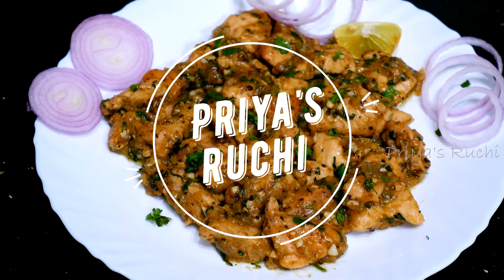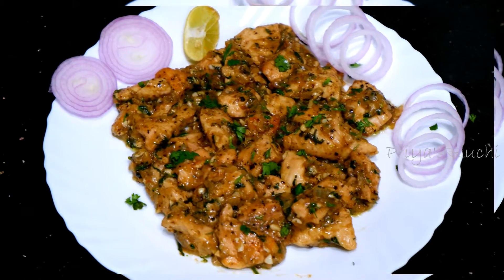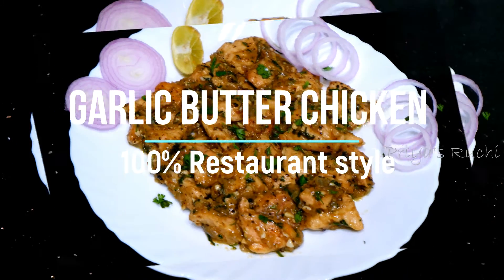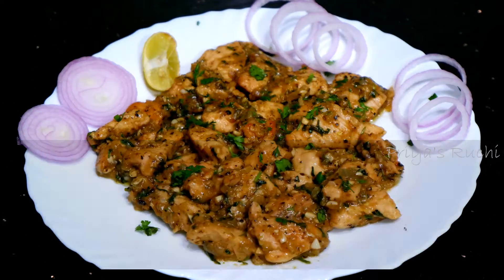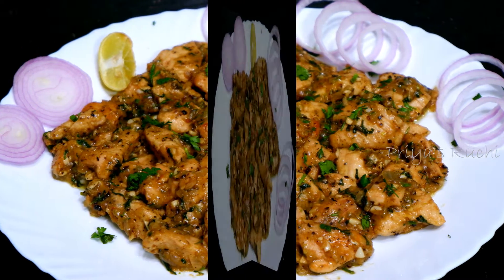Hello and welcome to the channel! My name is Chicken Preyarigale and today I'm sharing a 100% restaurant-style starter recipe. This is garlic butter chicken. It is very soft, very tasty, and spicy.